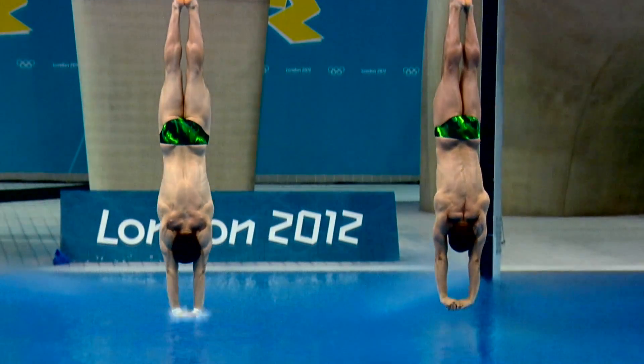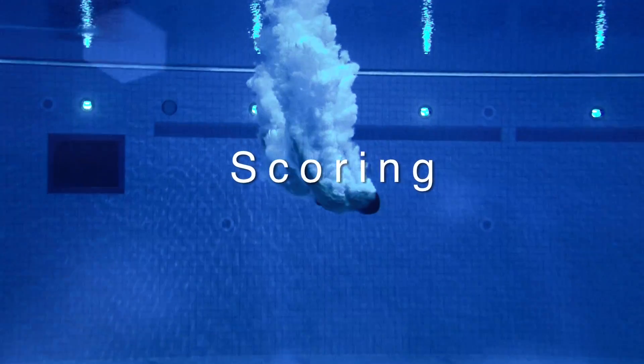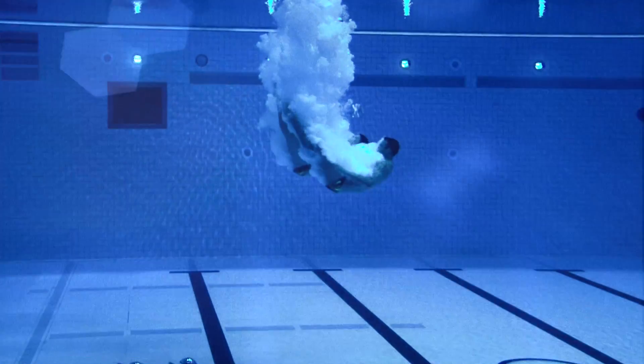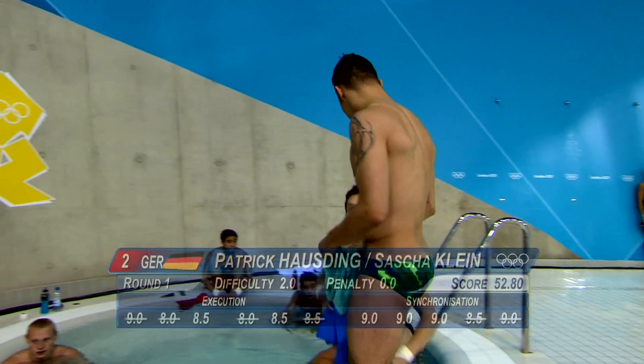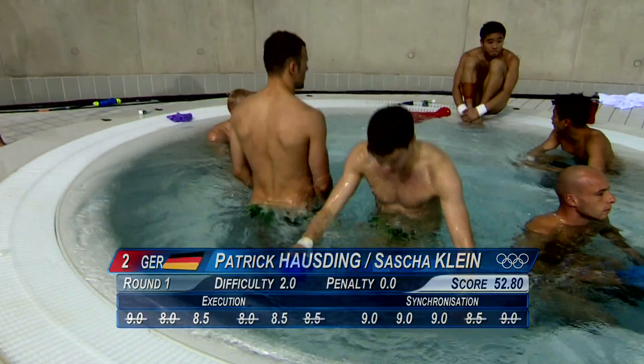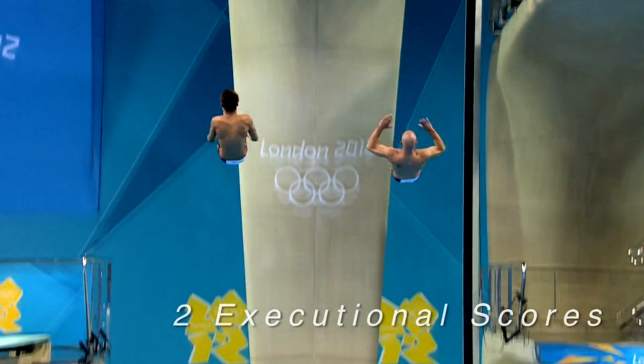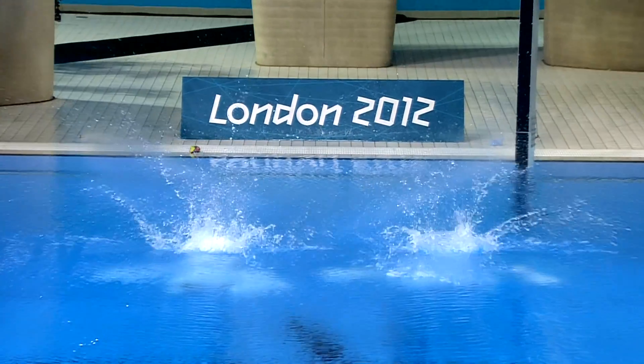If both divers enter straight into the water, that's good points. But if they're not straight — one is a little splashy and the other isn't — that's less points. The best and lowest marks are dropped, then you multiply by the difficulty to get the score.